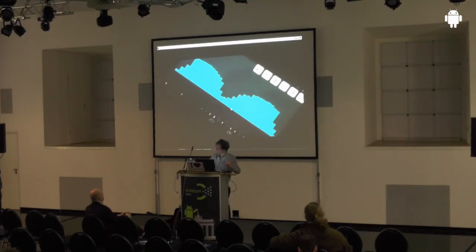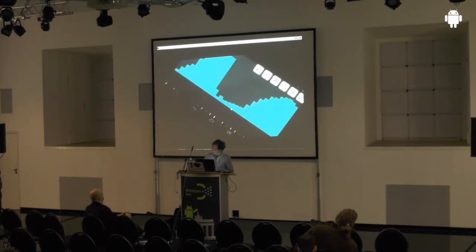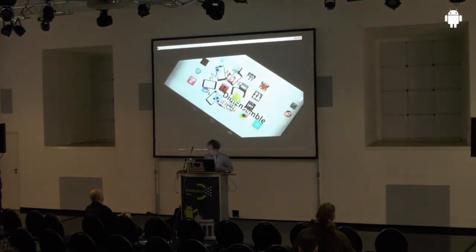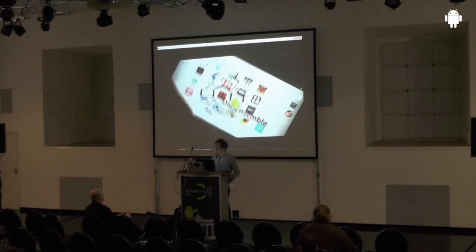What you're hearing is really the sound of the drawn shape — when you draw something different it sounds different. There are some cool apps but they're a little complex to demonstrate now. I'll put these slides online so you can have a look at them.